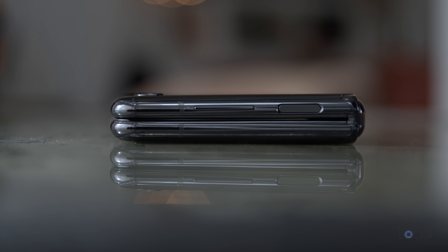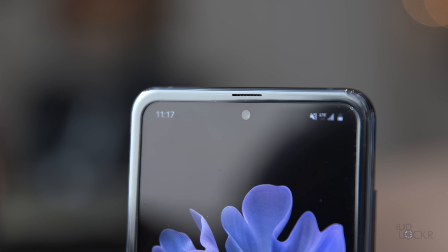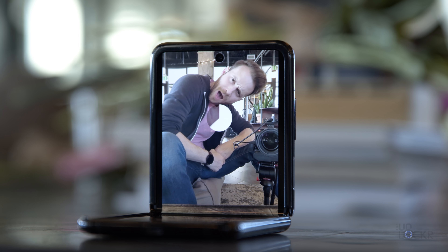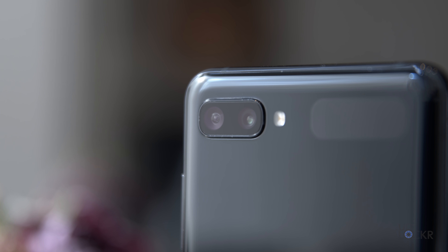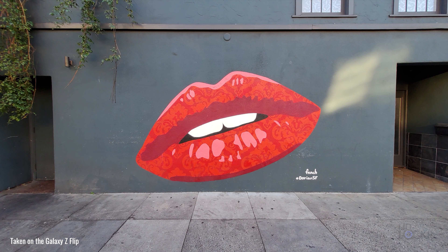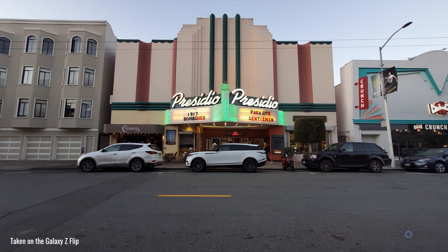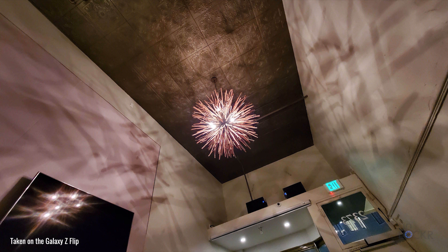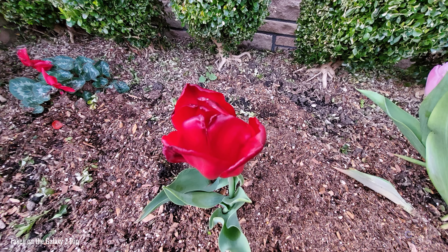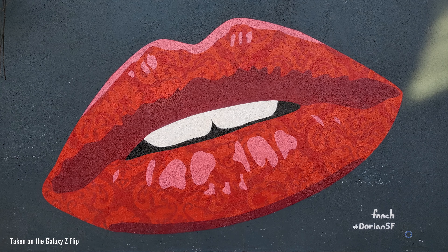For security, we have that fingerprint sensor on the power button on the right, as well as Samsung's facial recognition using the front camera. Speaking of the front camera, we have a punch-hole 10-megapixel F2.4 aperture, 80-degree field of view camera with 1.22-micron-sized pixels. On the back, we have two cameras: an ultra-wide 123-degree field of view F2.2 camera with 1.12-micron-sized pixels, and here are some sample shots with that — and a 12-megapixel PDAF F1.8, 78-degree field of view camera with 1.4-micron-sized pixels, with sample shots as well.